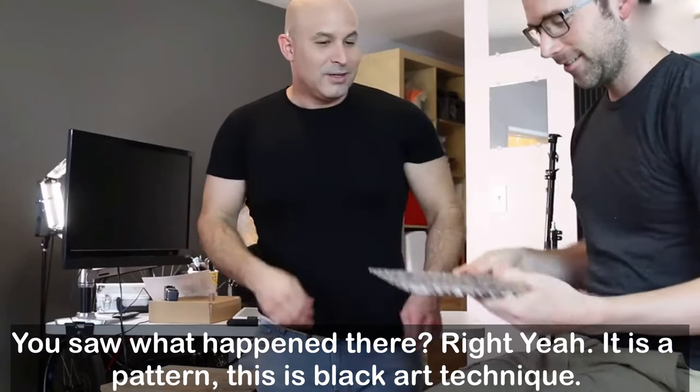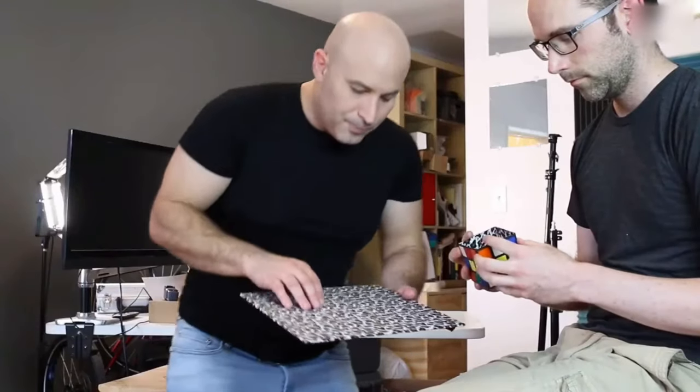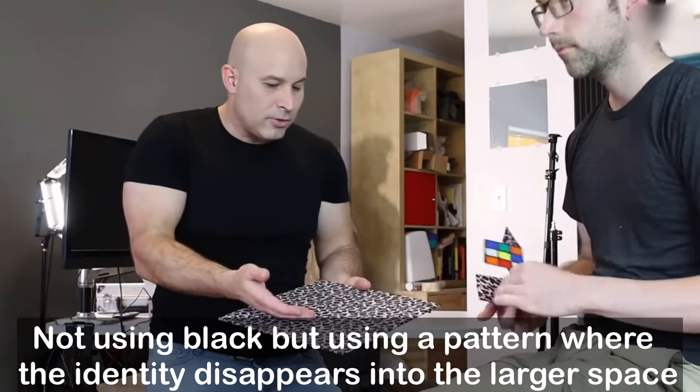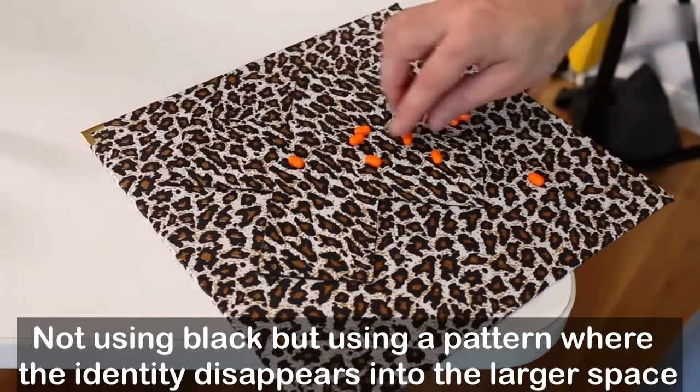You saw what happened — it's a pattern. This is a black art technique, not using black but using a pattern where the item disappears into it, up into the larger space.